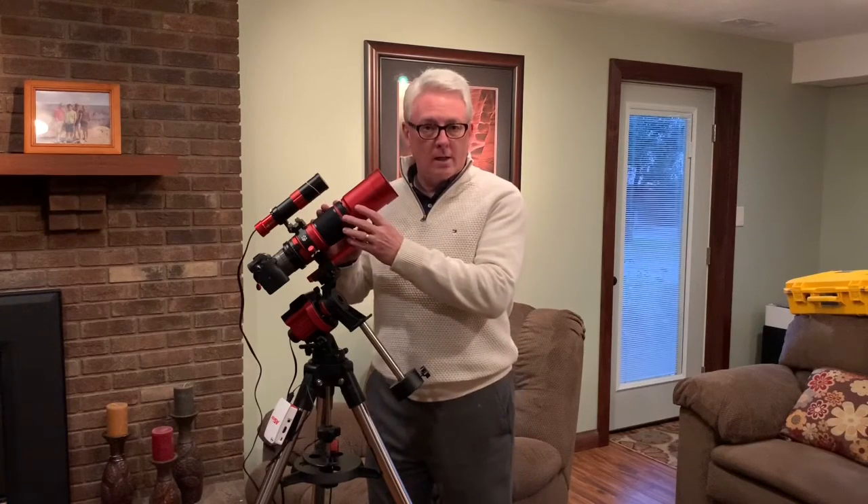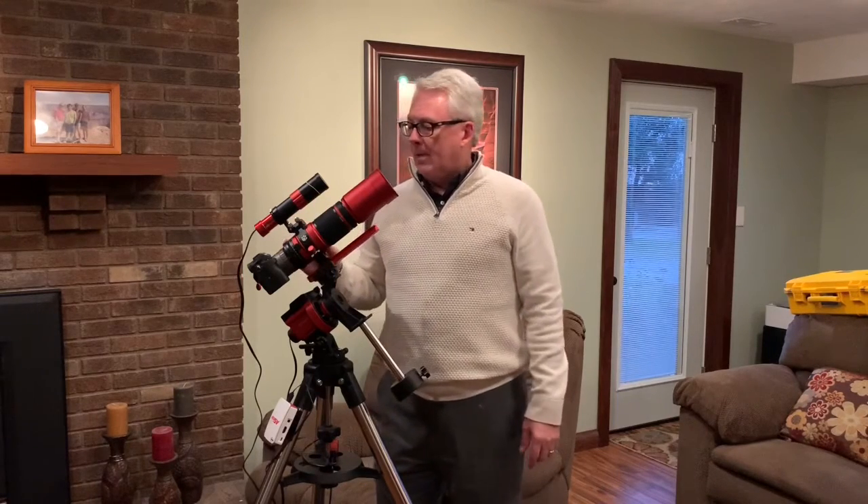Some of my criteria really wanted to get into a focal length that was a little more intimate, and that's where the REDCAT 51 comes into play. It's a 250mm focal length, a Petzval design so it has a nice flat field near the focal plane, and it's F4.9 with a lot of features that are really accommodating for astrophotography.